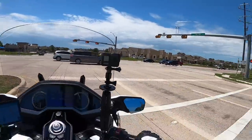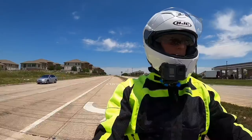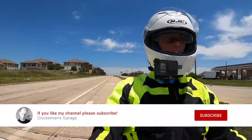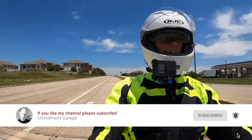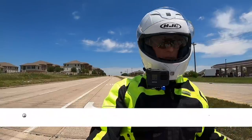If this is your first time watching my motovlogs, welcome to Cruiseman's Garage YouTube channel. We'd appreciate it if you'd take a second to click that little subscribe button down below. And if you click the bell, YouTube will notify you when we come out with new videos.